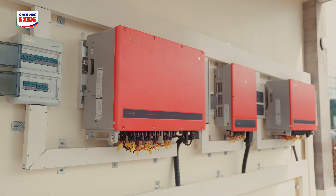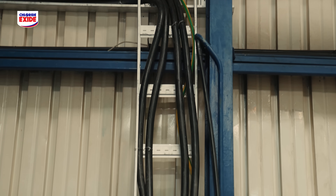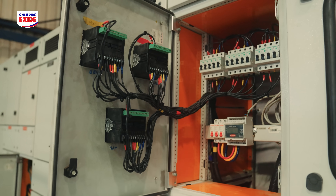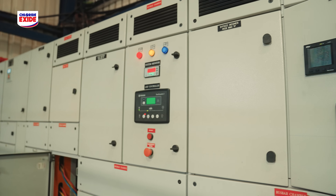That power has to be evacuated from the inverters to the termination point where the client wants to meter the energy produced. We install what we call energy meters, which do two things: monitor how much energy is produced, and ensure that any excess power is not fed back into the grid.